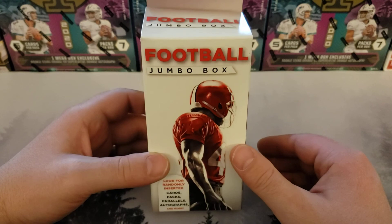Welcome to Oregon Pacific Football Cards. I'm joined again by George, and my name's Adam.